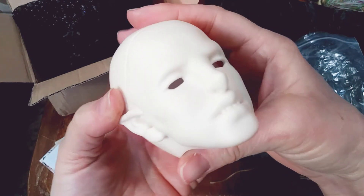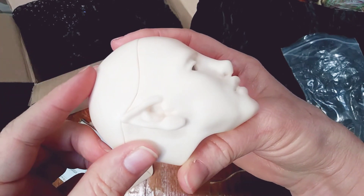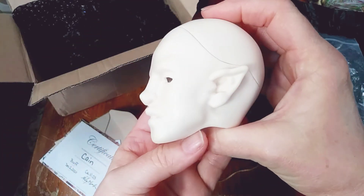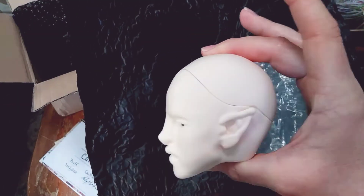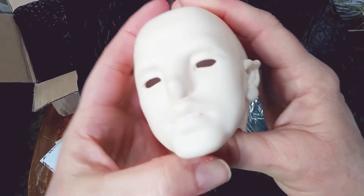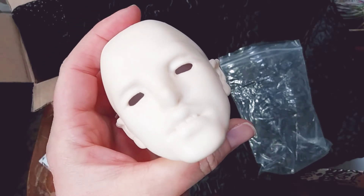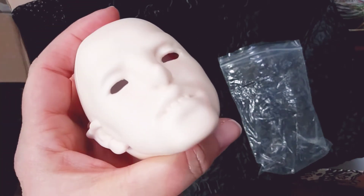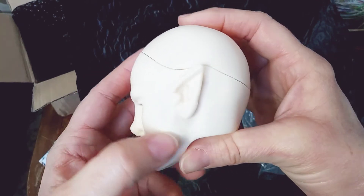Look at his ears — I just love these little ears. And his profile. Look at that profile, guys. Let's put some black behind it and focus. Let's see if we can see his teethies a little bit clearer, if my camera will focus at that close range. Wow, I just love his sculpt. So much detail in his face.